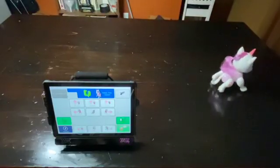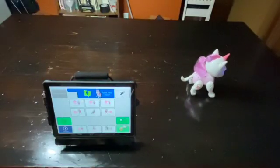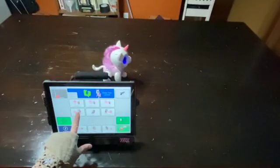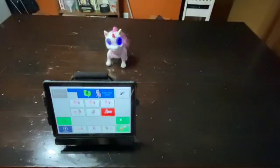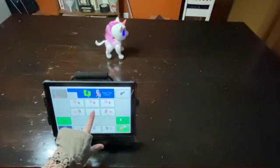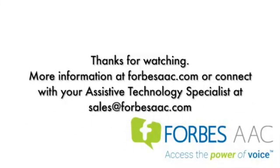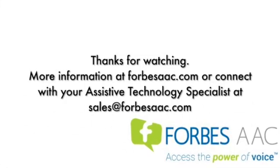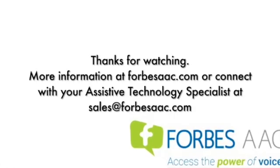Thank you. Thanks for watching. More information can be found at forbesaac.com, or connect with your assistive technology specialist at sales@forbesaac.com.